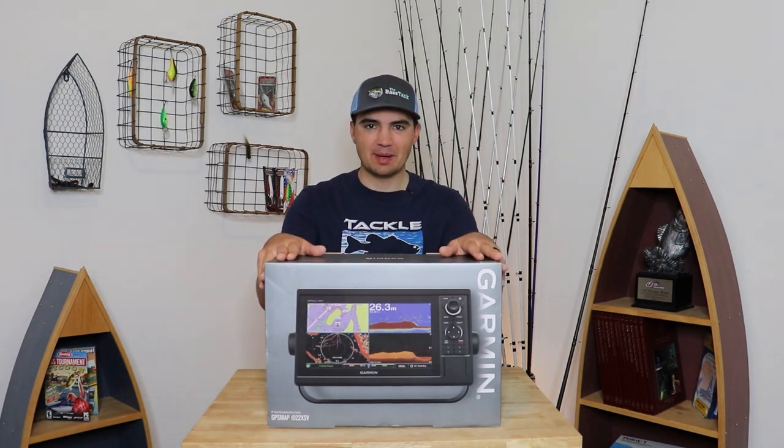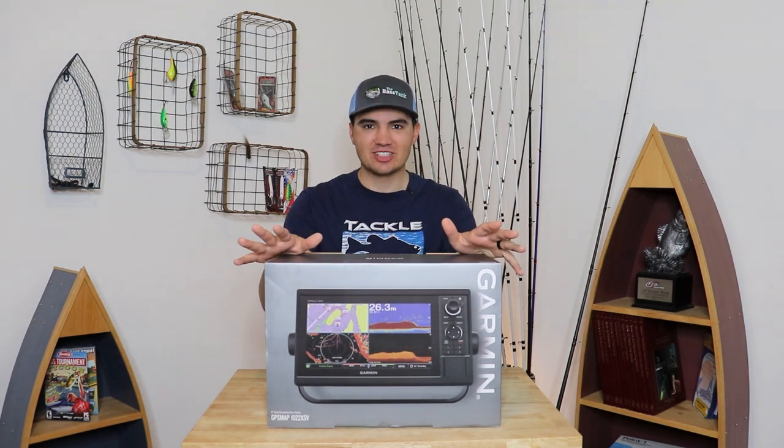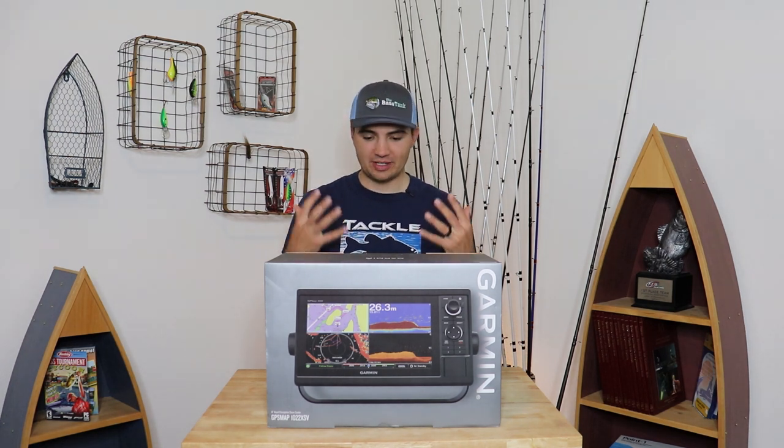What's up y'all, welcome back to Fish the Moment. Recently I just added a new toy to my bass boat — the Garmin LiveScope. You may have seen me talking about this on my social media, and I'm really excited to finally show you some on-the-water footage of me trying to catch fish with this new unit. So let's get into it.